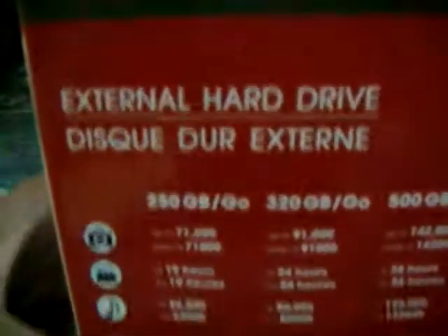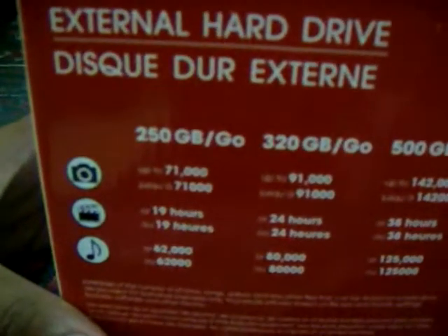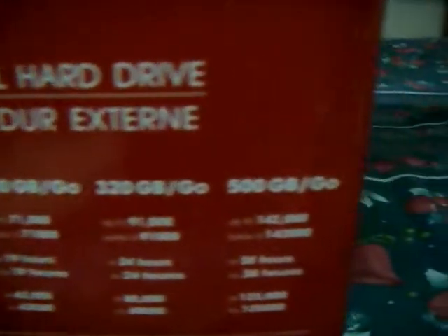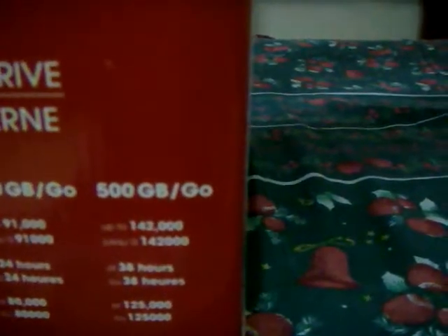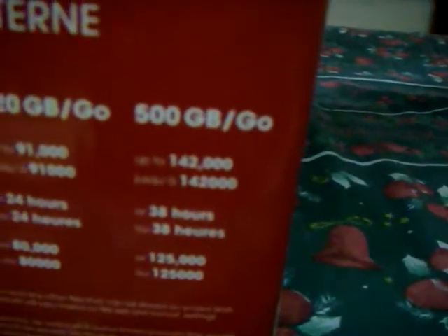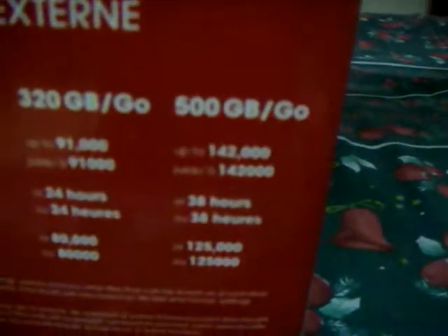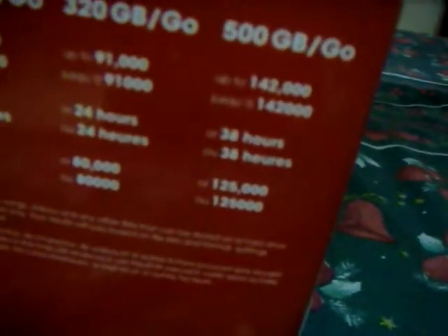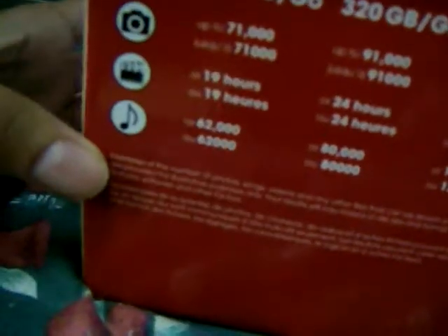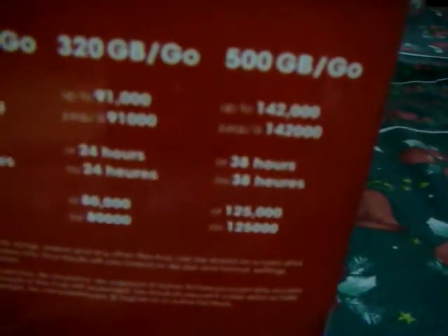So what I will do — look at this, it is very interesting. Because I have about 500GB, it can save up to 142,000 photos. For movies, it can save up to 38 hours. And for MP3, the songs, it can save up to 135,000 songs.